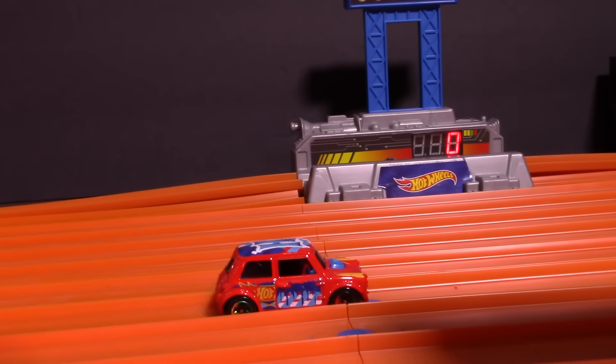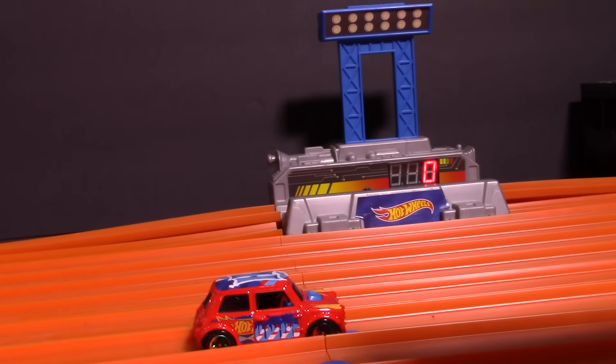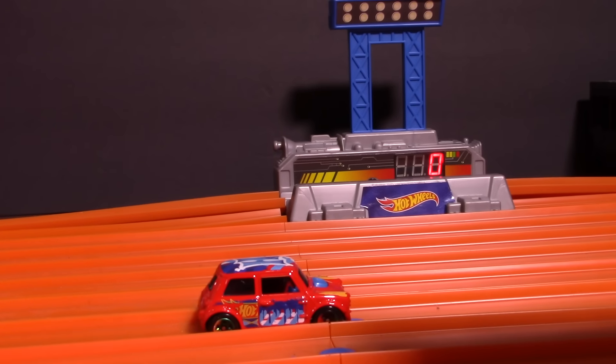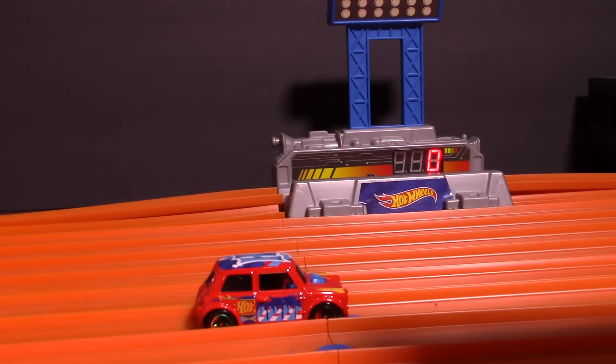Let me know what you guys think of this video and what you think of the Morris Mini — it's a pretty cool car, I really like it. Throw some comments down below, throw this video a thumbs up if you appreciate it. Thanks a lot for watching guys, I'll see you in the next one!